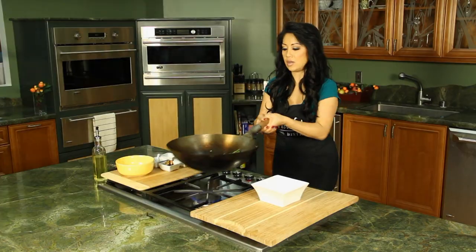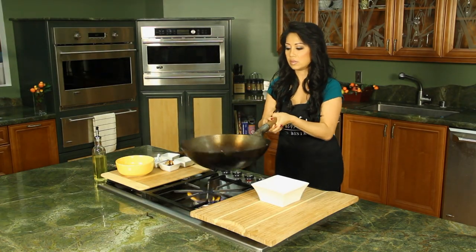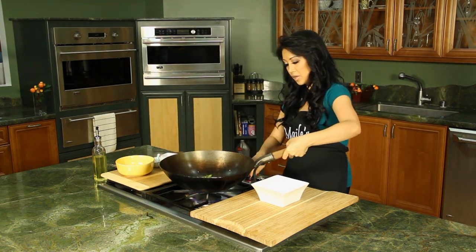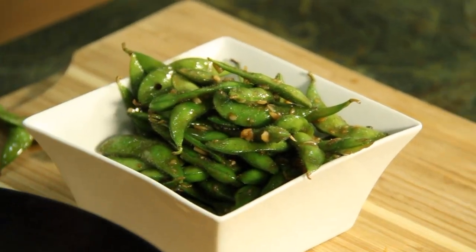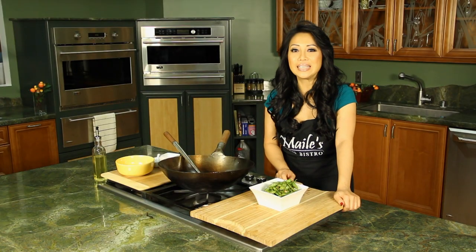Give it a quick toss here. And you're done. Quick, easy, good snap. There you have it — Edamame, Miley's Way. Quick, simple, easy to eat.